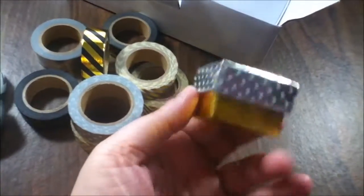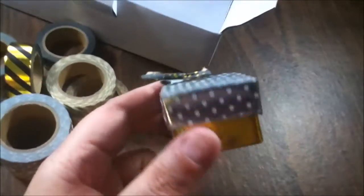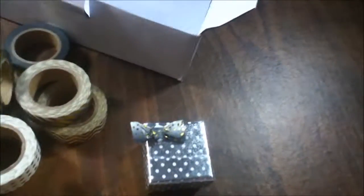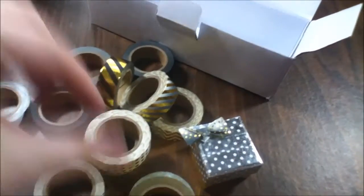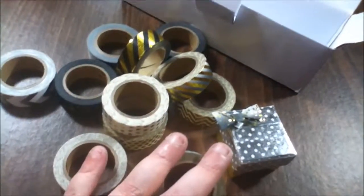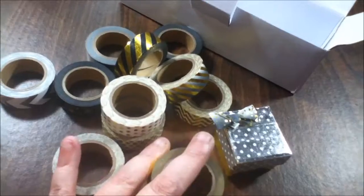They're always wanting to do little gifts for their friends, and with something like this you don't have to go out and buy a bunch of wrapping paper. I used the silver with dots, the gold, and the ombre-looking one, and I barely used any tape to do this whole gift. It's not as thick as masking tape — it's made of Japanese paper.